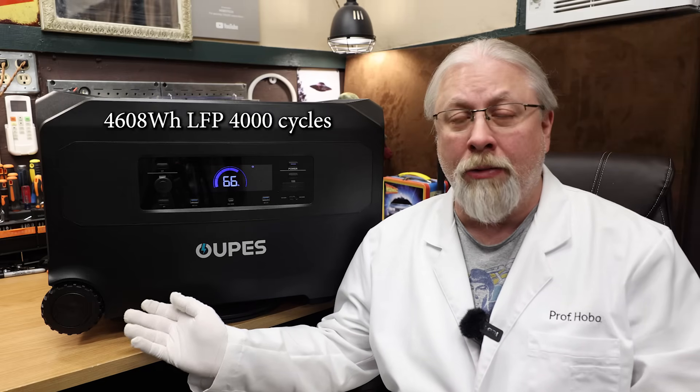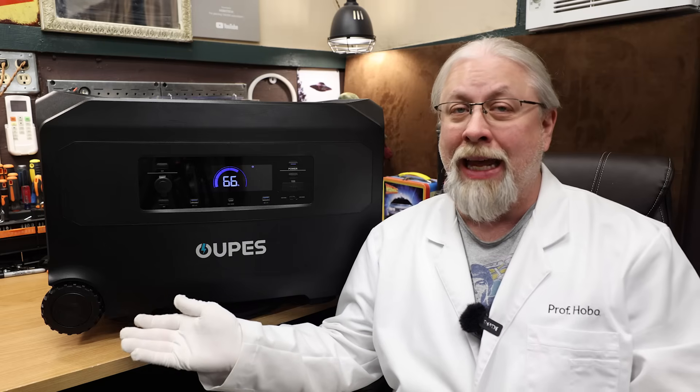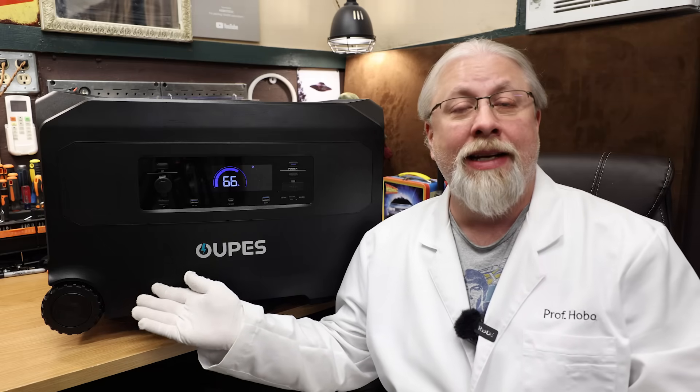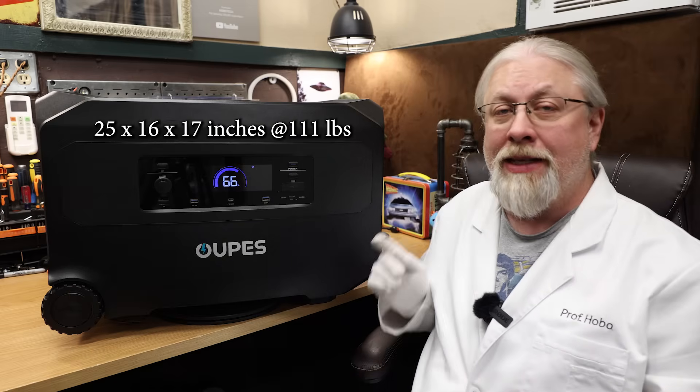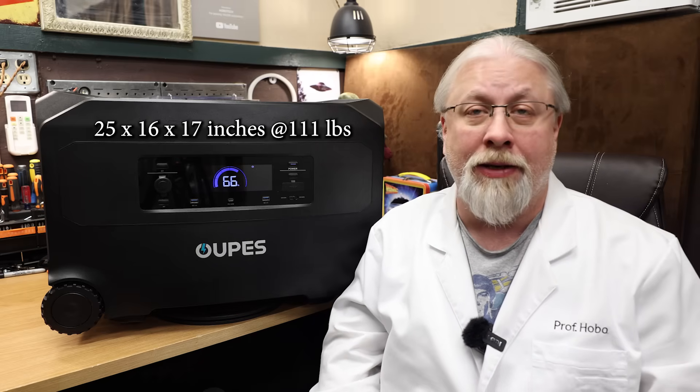The Guardian packs a 4608-watt-hour LFP battery rated 4,000 cycles to 80% capacity. This ain't no backpacking product, as it measures 25 by 16 by 17 inches and clocks in at just over 111 pounds.